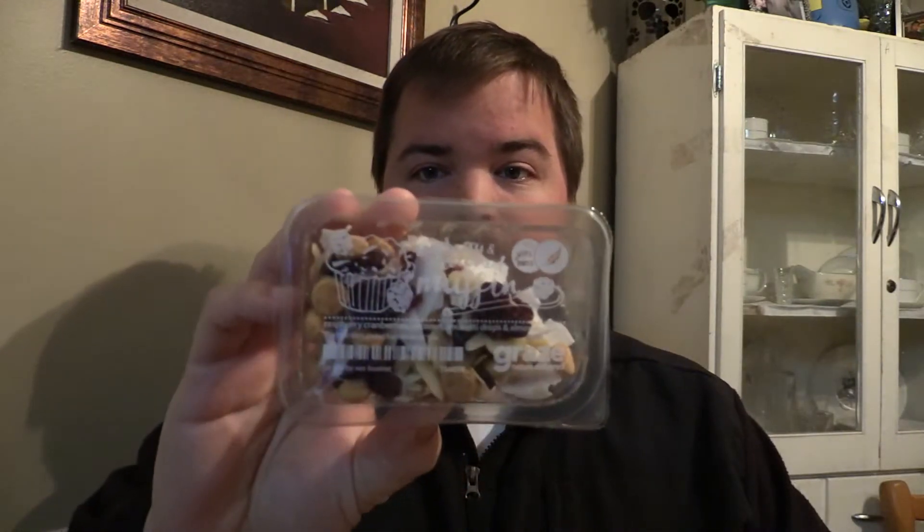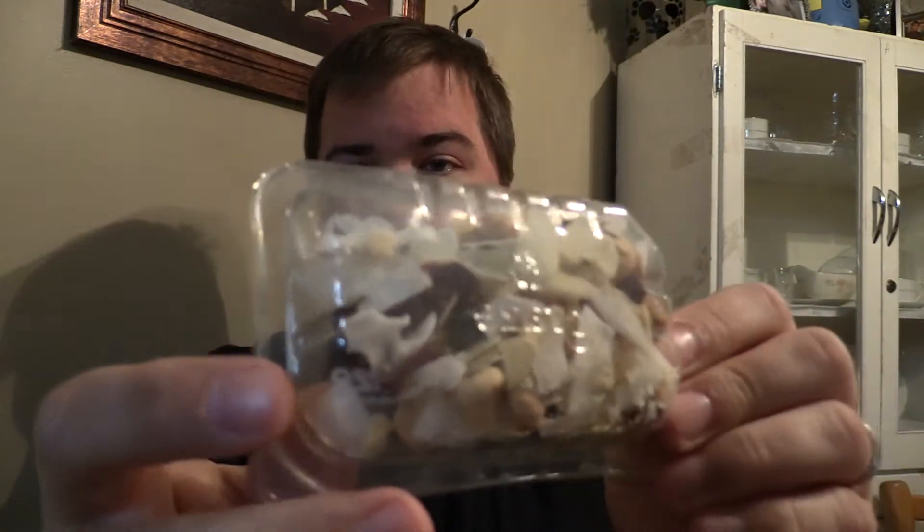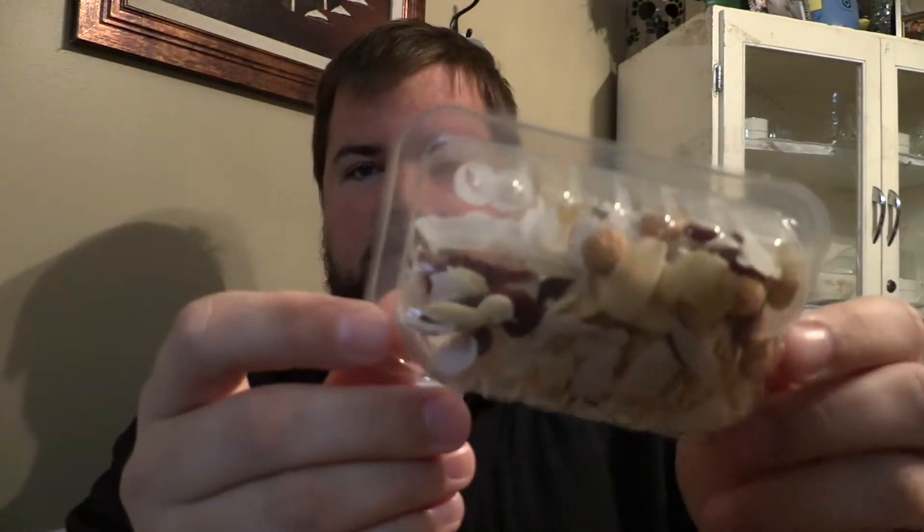Then we have the raspberry coconut muffin vitamins. Sounds yummy. It has raspberry, cranberries, coconut, amaretti drops, and almond slices. In the back of it you can see almonds and the drops and stuff in there.